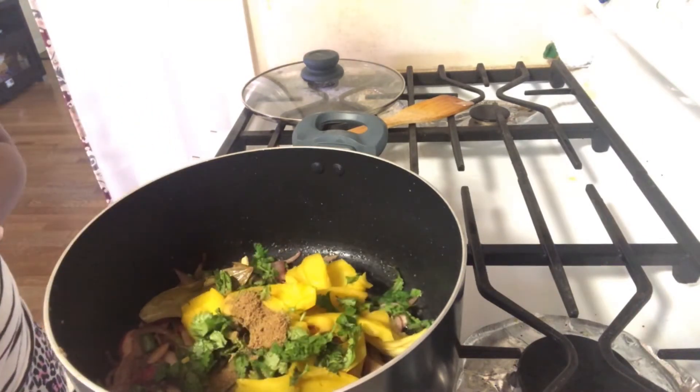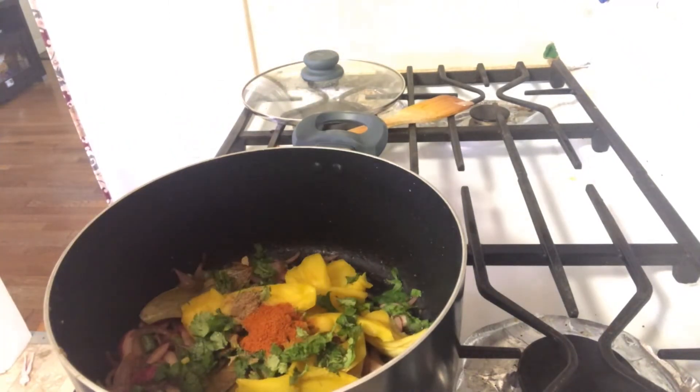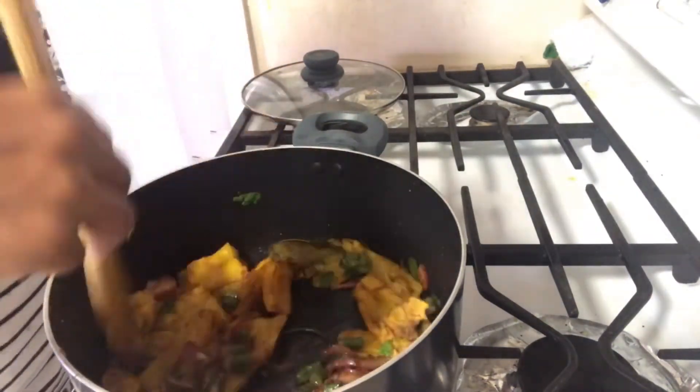Add biryani masala and chili powder for a spicy flavor.